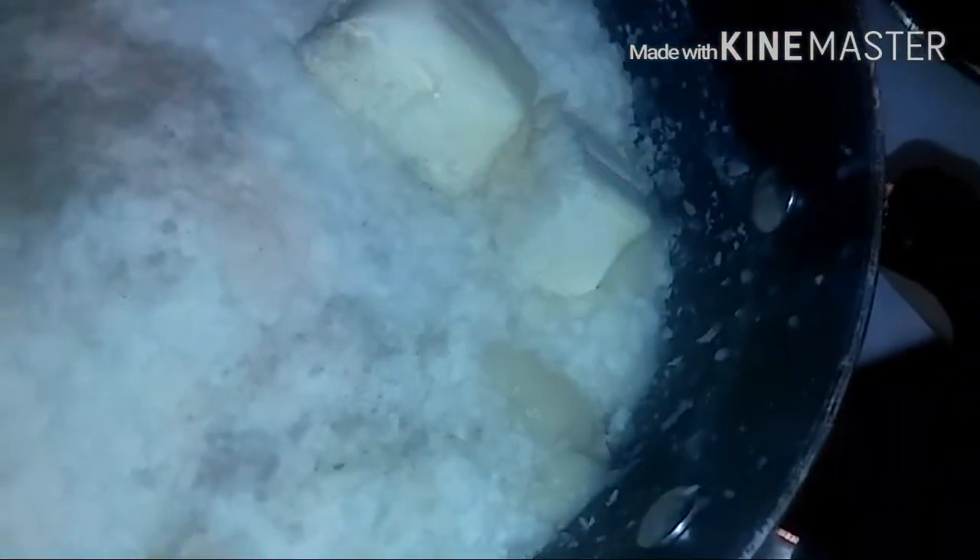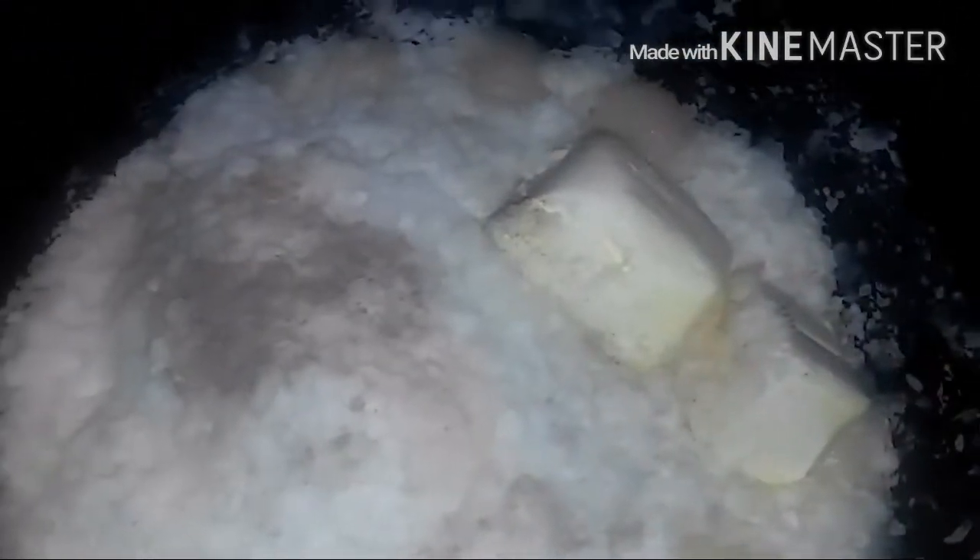Now that the water is boiling, go ahead and put in your mashed potatoes. All I did was add in salt, pepper, and butter and water. Now I'm about to add in the milk.